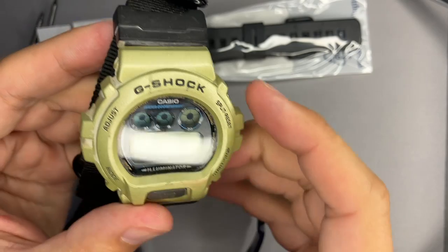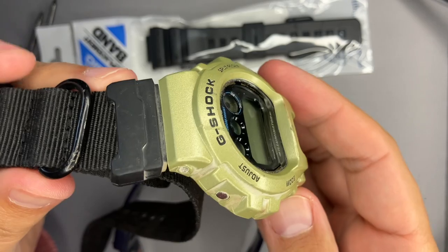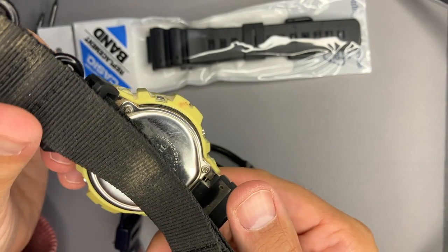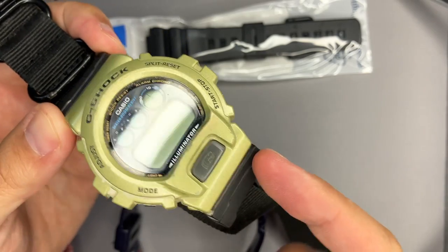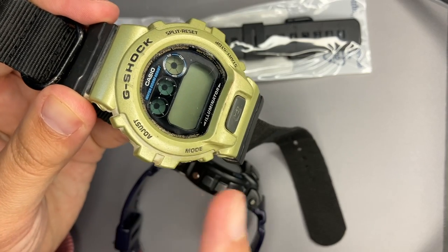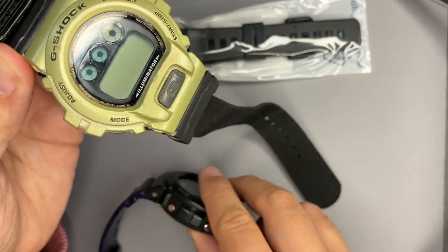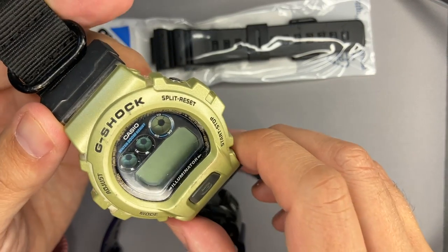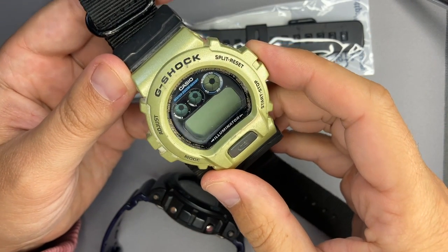This is mainly the same watch as the one I reviewed a couple of weeks ago. I have a DW-6900 in pretty bad condition — it has NATO straps and adapters, and there is no battery. In this video we will replace the strap with a bluish one and put the original strap back on the old DW, then replace the battery.